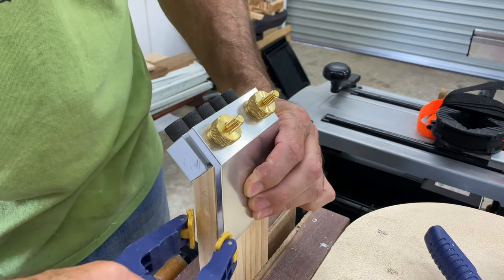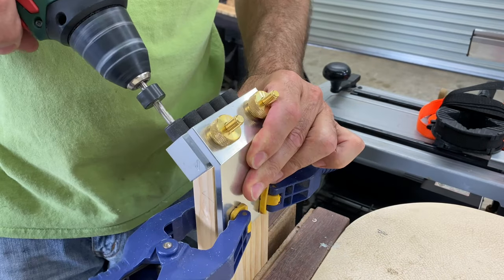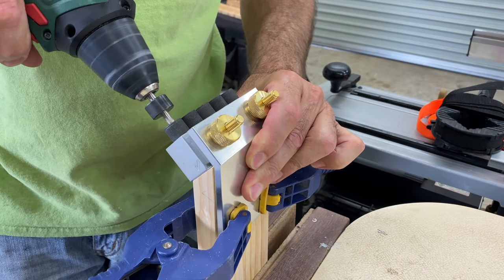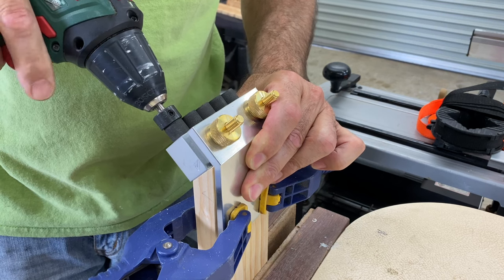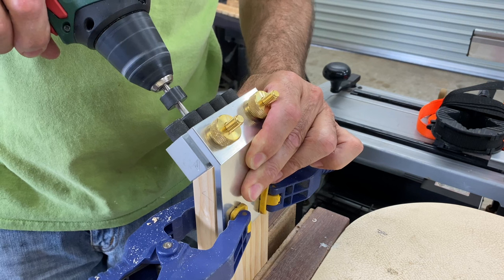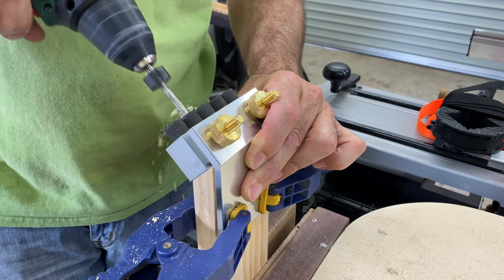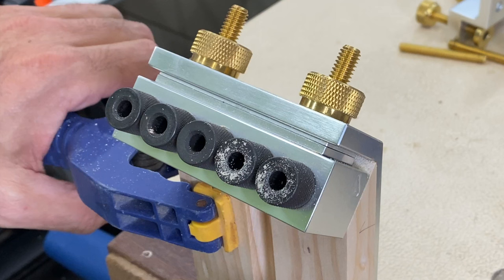With these pieces I'm using the outside face of the frame as my reference face and the front edge of the frame as my reference edge. The jig is set up for 19mm material as standard, but with the addition of some of the supplied spacers you can move the centre of the holes — like I've done here — to drill into the thicker part of the timber.